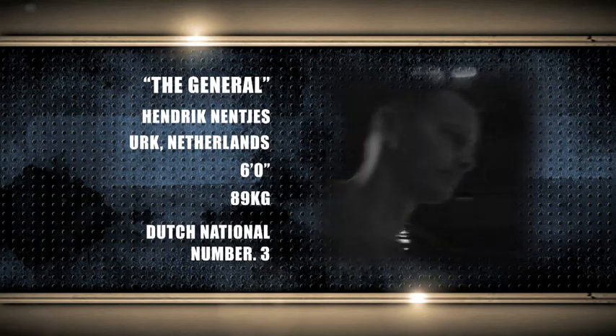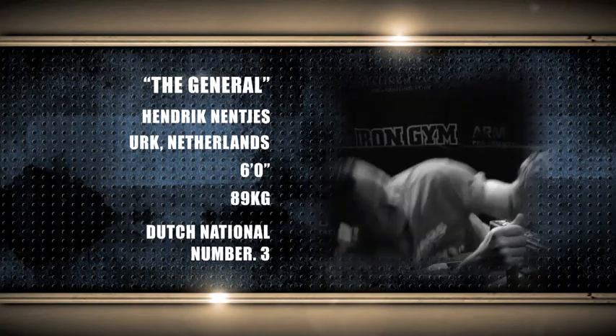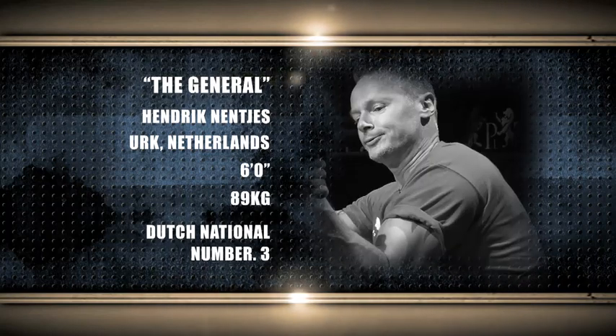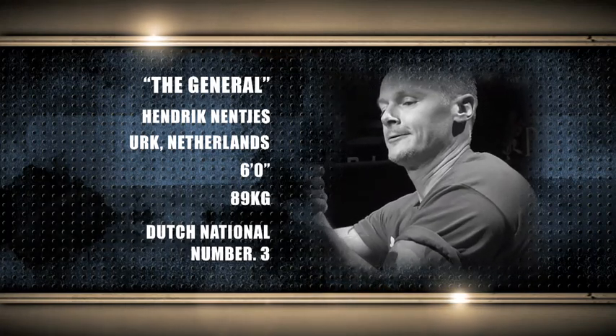His opponent is the bigger and heavier General Henrik Nenges, from Urk in the Netherlands — 6 feet tall and 89 kilograms. This man is the multiple Dutch national champion and reigning Dutch national number 3.